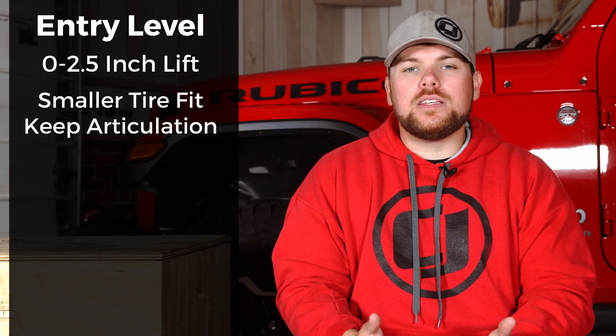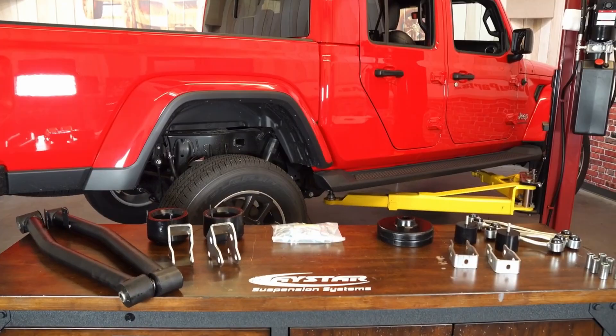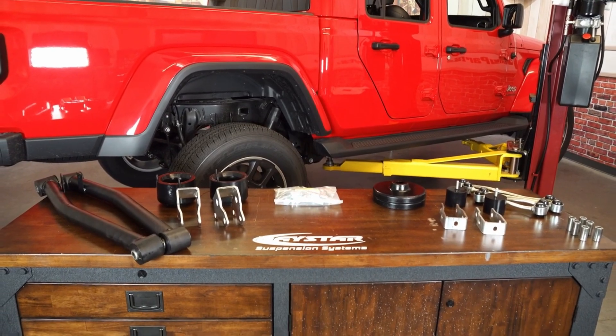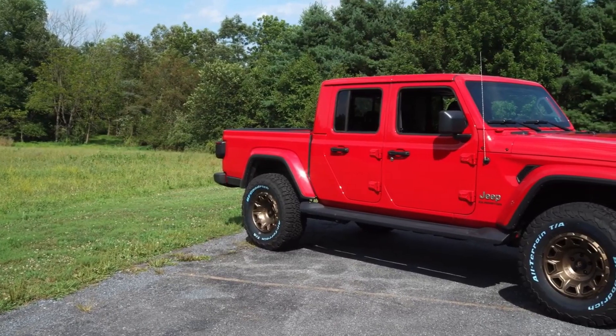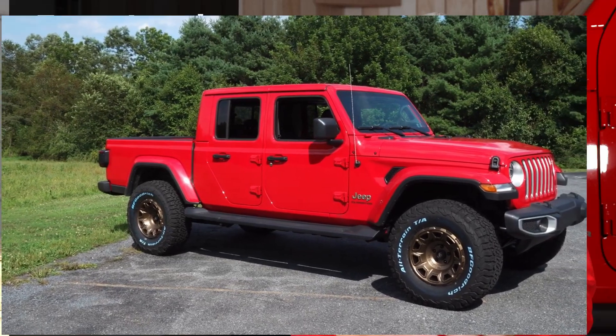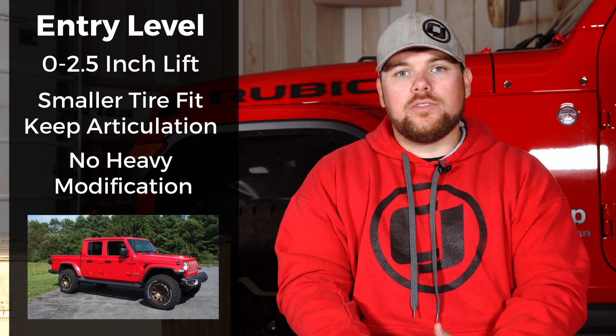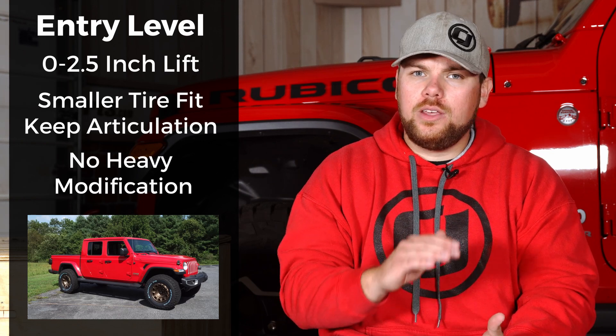As far as an entry level lift kit goes, I'd say that's between zero and two and a half inches. Up to a two and a half inch lift you can fit some smaller sized tires and still get decent articulation without a lot of cutting or modification. On our 2020 Gladiator Overland we installed a Daystar inch-and-a-half leveling kit — it only required removing a few pieces up front, came with new control arms, springs, and shock extenders. Entry level kits are relatively cheap and still available from great quality manufacturers, though you won't get a very tall lift.